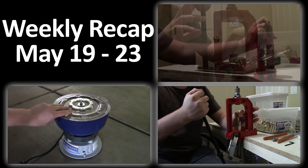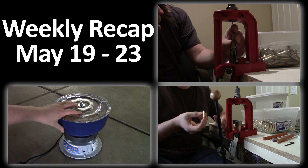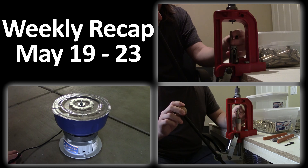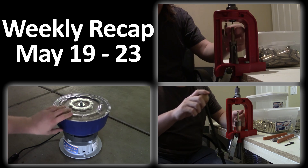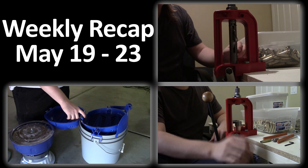First up we have a demonstration of the Lee Universal Decapping Die — it's a quick video that shows you the features of the die and how to use it. Moving to the second row, we have a demonstration of the Frankfurt Arsenal tumbler kit, which shows you how to run your brass through the tumbler and what results you can expect from using it.